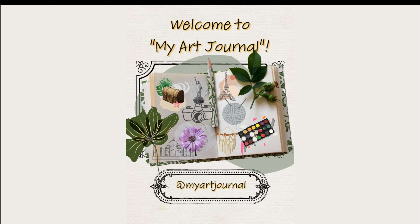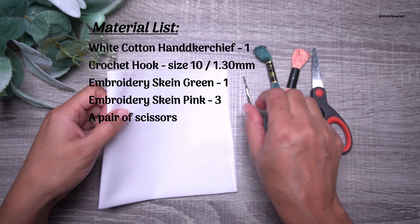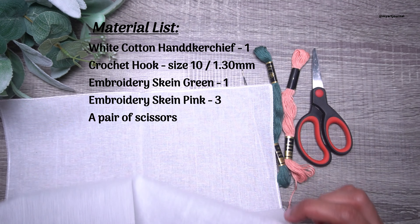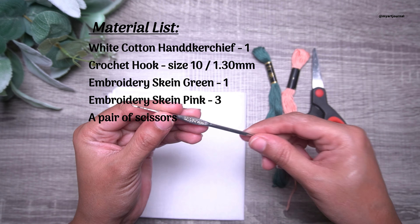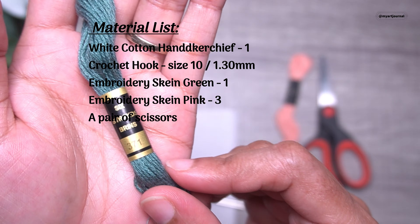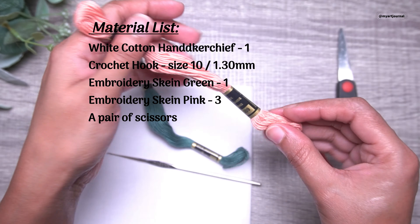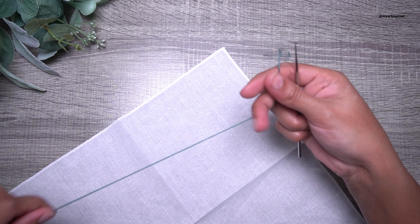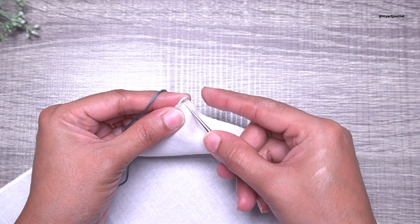Hi all, welcome to my channel Maya Journal. Today we are going to make a crochet border lace around the cloth. Here I am using a white cotton handkerchief — you can use any cloth of your choice: a tablecloth, a napkin, a scarf, anything. The crochet hook I am using is size 10, that is 1.3mm. I am using embroidery threads in green and pink color, though you can use crochet thread also. We will also need a pair of scissors.